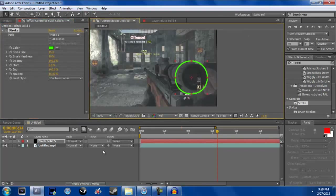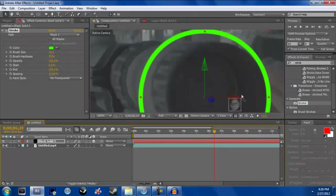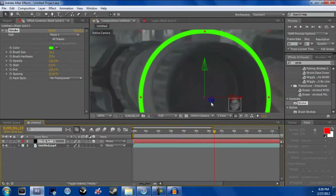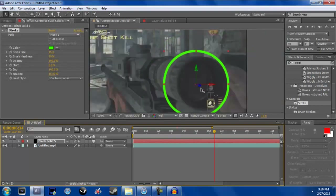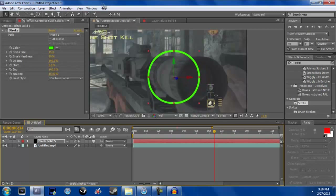From here, make it a 3D layer: go down to your Switches/Modes toggle, find the little cube icon, and click it — that makes it a 3D layer. Now go to the blue axis — it should say Z — and drag it up your screen. It should look like it's going down the scope, which is the effect you want.